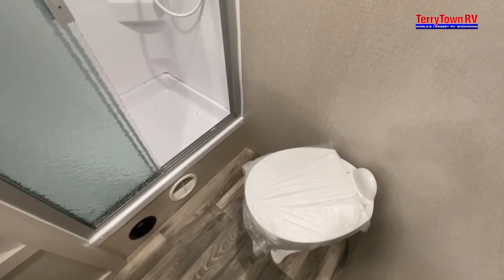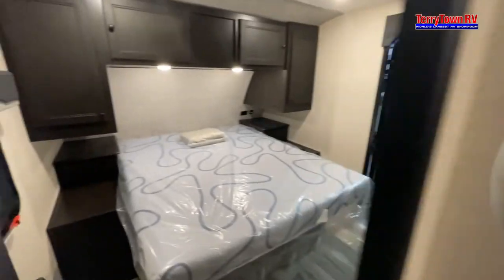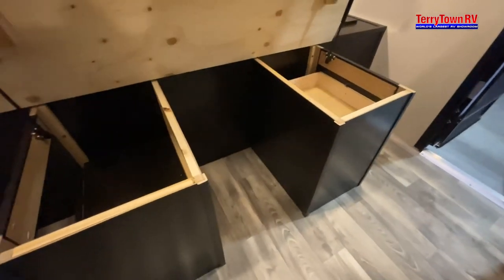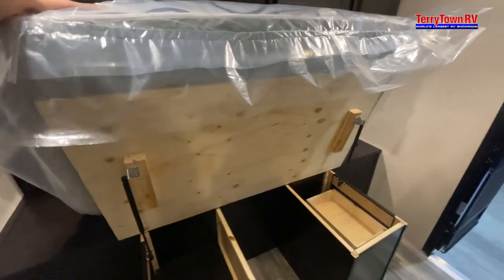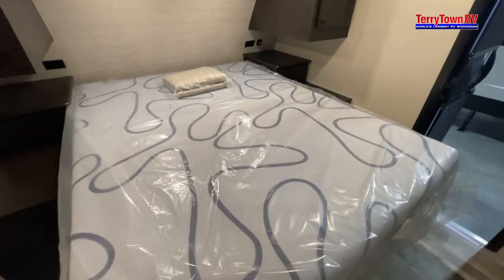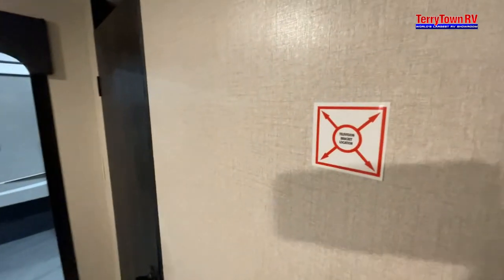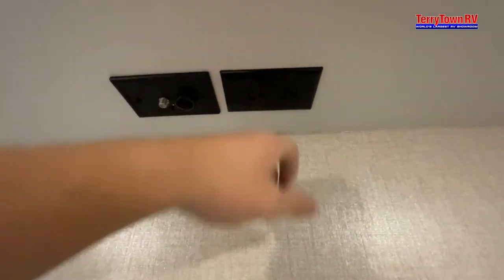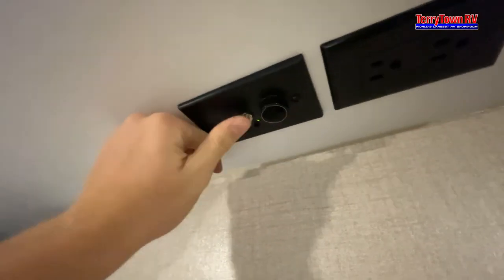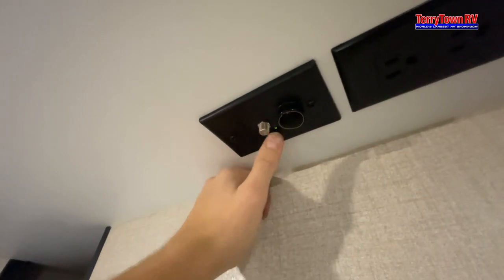Coming into your bedroom: if you lift just underneath on the wood part it'll raise your bed — all you do is pull down, and since you're pulling down, push your bed back a little bit. We do have a TV bracket location along with a 110 outlet, and this little input here — this little button switches between satellite and cable TV and looks for stations.